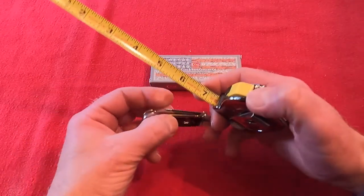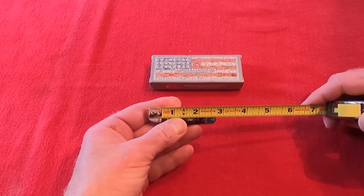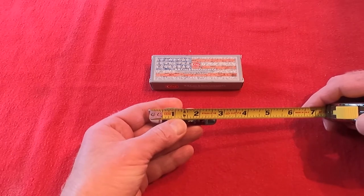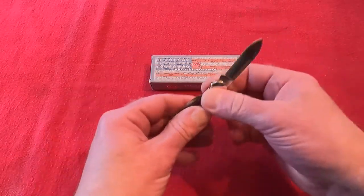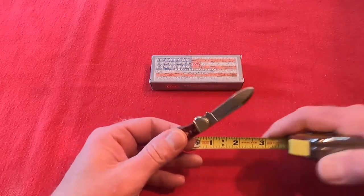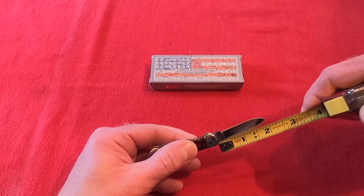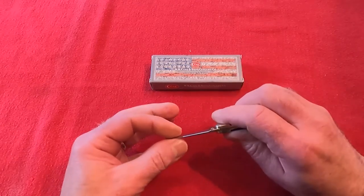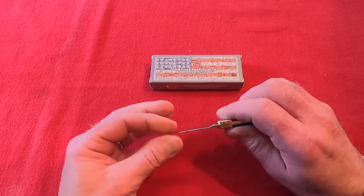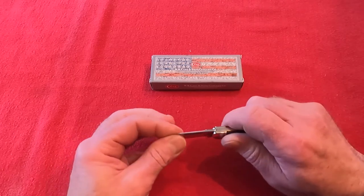The whole knife itself is only about two and three-quarter inches when it's closed, and the large blade is only a couple inches long. It's a fairly thin blade, as you might expect with such a compact knife.